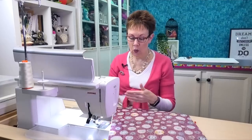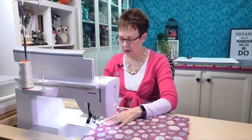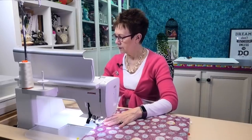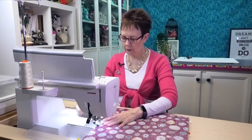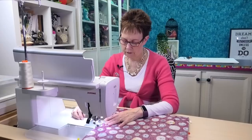Make sure you lock your stitches when you start, because you're going to have to turn that inside out and when you're manipulating the fabric you don't want that stitching to come out. So I'm going to start where I had my first pin, put my needle down, lock my stitches, and then I'm ready to go.